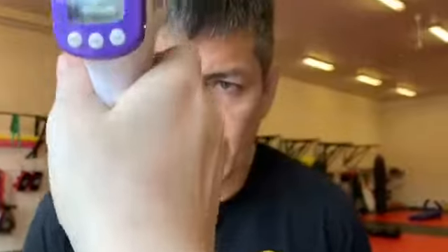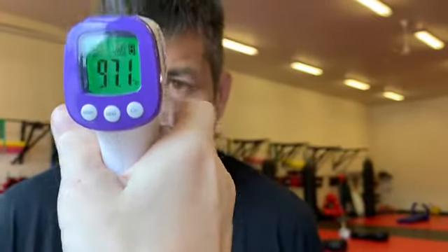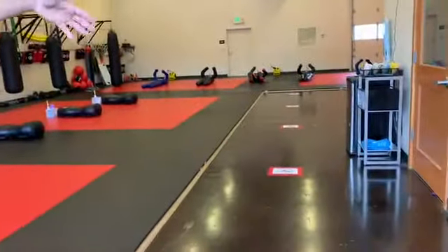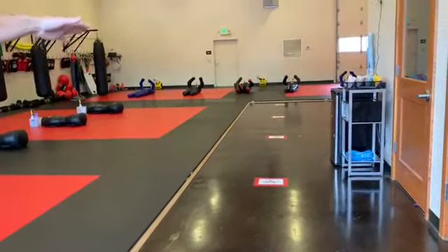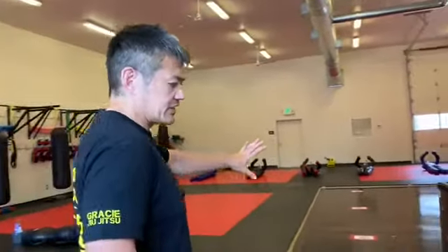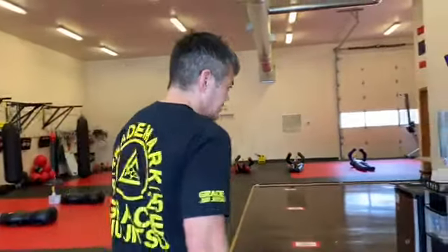Somebody's going to be here to take your temperature. If you've got any signs of illness or if you don't pass the temperature check, you're not going to be able to do class. As we come through, you can see we've got some social distancing markers to help you keep track of not gathering in one place — I think everybody's pretty familiar with how these things work by now.